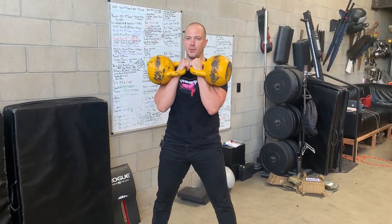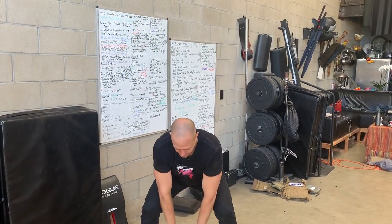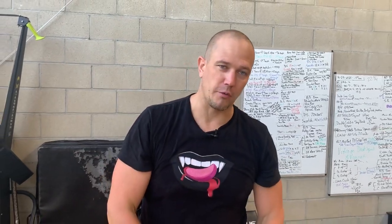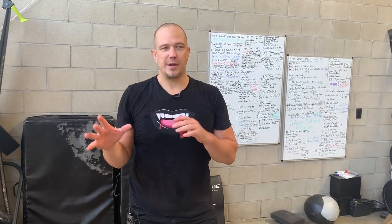And let's set the weights down. When setting the weights down, always push the weights all the way back to load the hips properly. Don't just drop them straight down — everybody gets hurt on the last rep when they're putting the weights down.